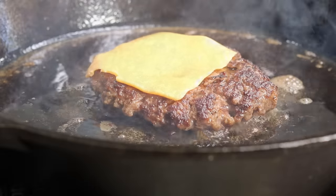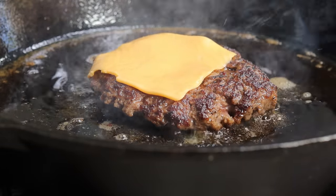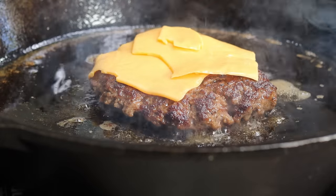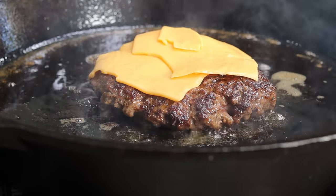Once the other side is nicely cooked, place your cheese right on top of the burger. I'm placing three slices of cheese on there, but you can add more or less — it's up to you.